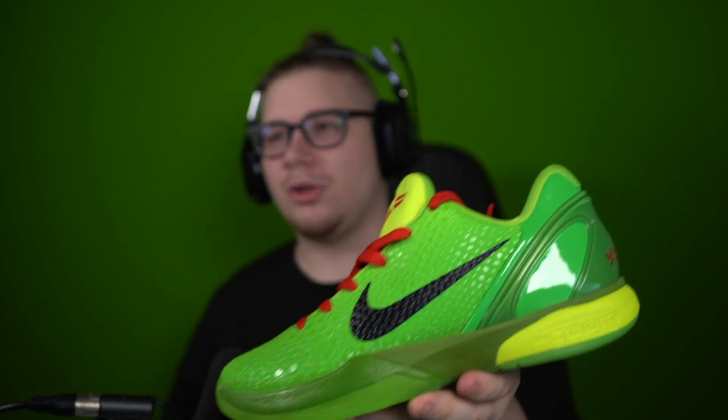Even if you do hoop every day for an hour a day, you really should have more shoes in your rotation. That's actually recommended by everybody — to have more than just one pair, because literally what will happen is you'll run these down quick no matter what. It's always nice to have a rotation of at least three if you're hooping every day, so that you're mixing it up a little bit.